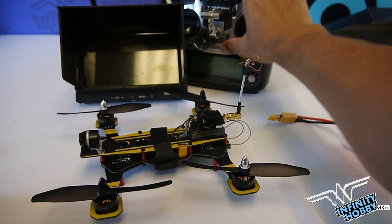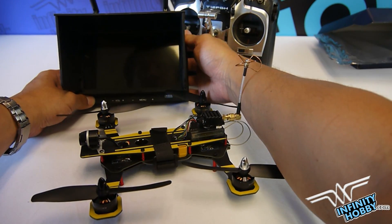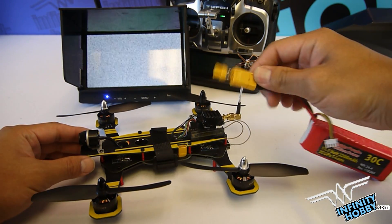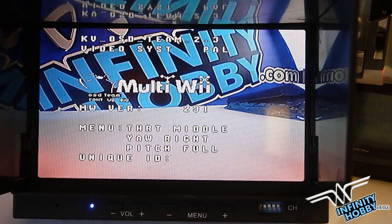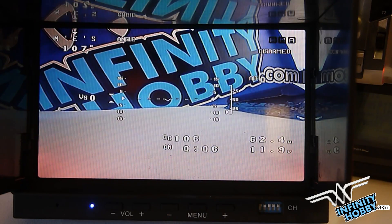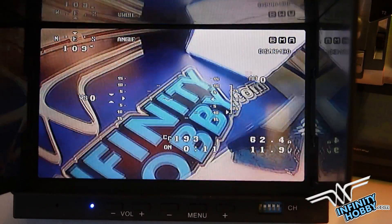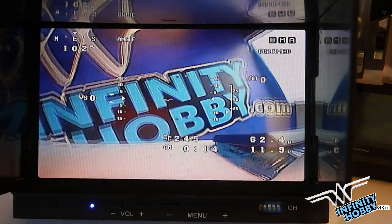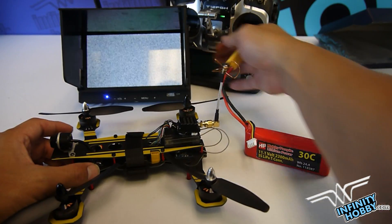Now I want to show you that this has built-in OSD, so we're going to connect the battery to the quadcopter and turn it on so you can see the built-in OSD. Now the battery is connected, and here on the screen you can see it shows everything — all the sensors, the horizon, angle, pitch, and yaw.